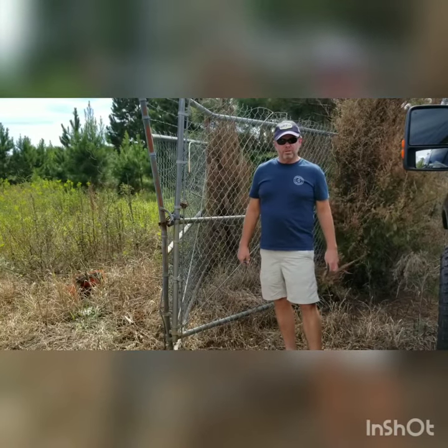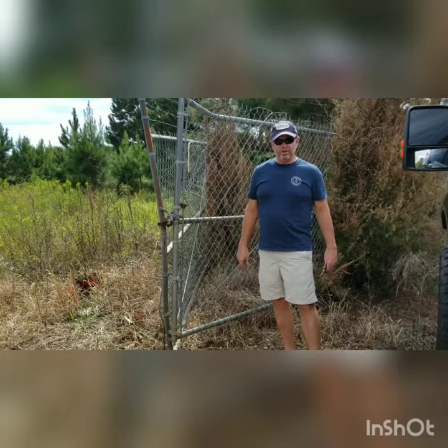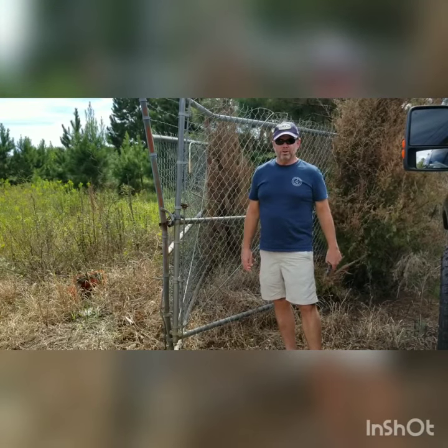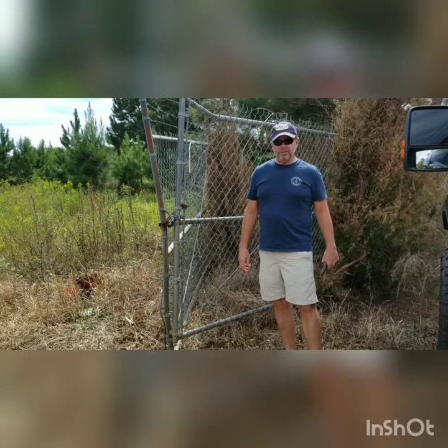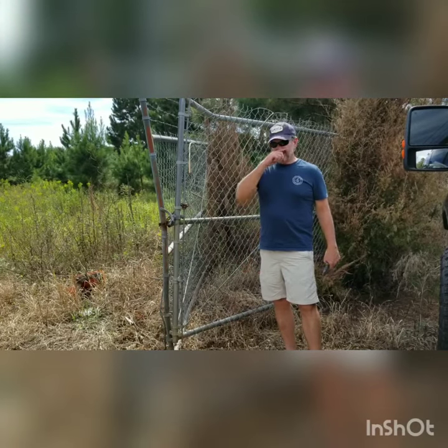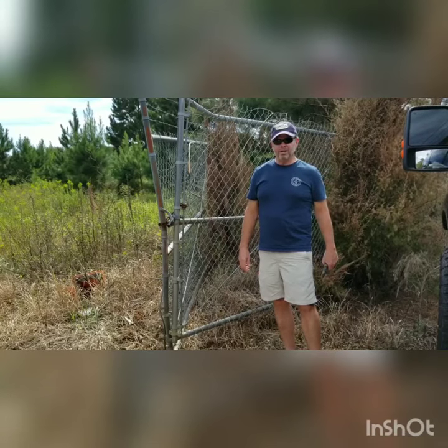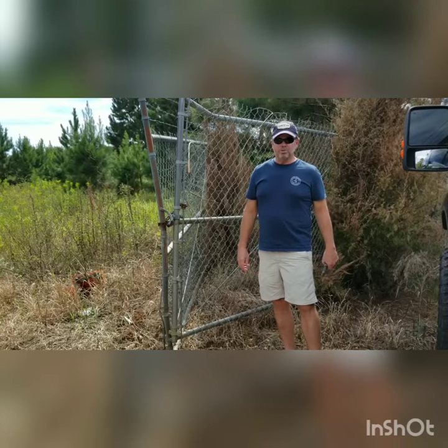I just wanted to come to you and talk to you just a little bit about security. We've looked into several things at Dodd Mini Storage to upgrade our security, such as chain-link fence and security cameras. I did some digging on the chain-link fence, and most of the law enforcement people and some content online suggested the cameras are the way to go.